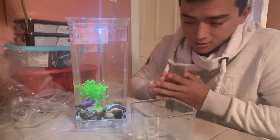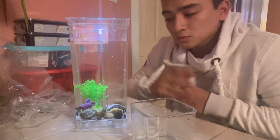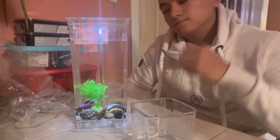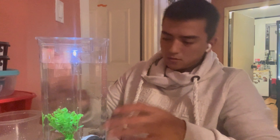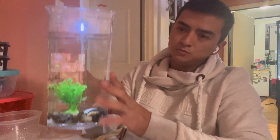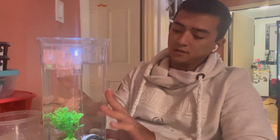Here's our betta. We just got him today — it's a male. I think it's a pink orchid; that's what they had it named as. But it's kind of like those dumbbell fins. He's gonna be going into our little project.